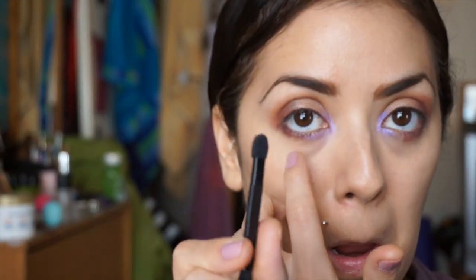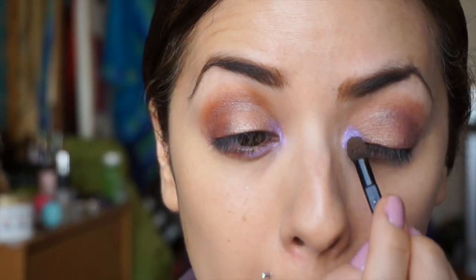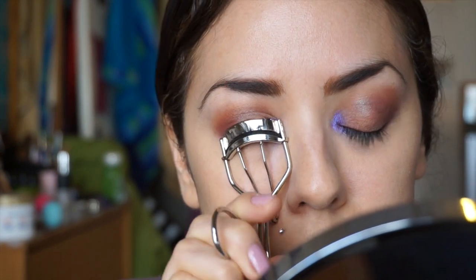Then I'm going to take the Urban Decay Vice 2 palette and use the color Betrayal, which is just a darker version of Morphine. I'm going to put that on top of the Morphine just to add some longevity and make it a little more poppy. It's a beautiful color and I'm applying it with a sponge tip applicator from the Wet and Wild palette. I'm putting it on both sides and bringing it a little further onto the lid than the pencil had been — I really like that effect.